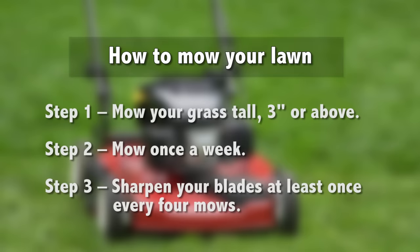First, mow the grass tall, at least three inches or above. Second, mow once a week. And third, sharpen your blades at least once every four mows.